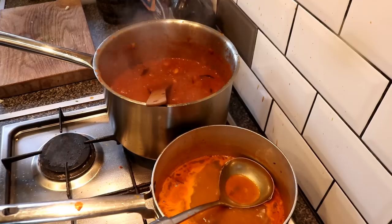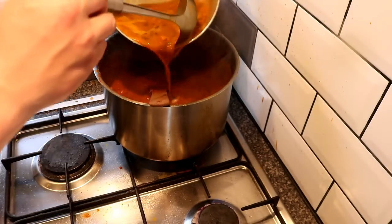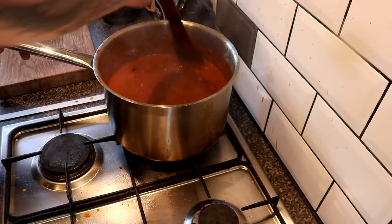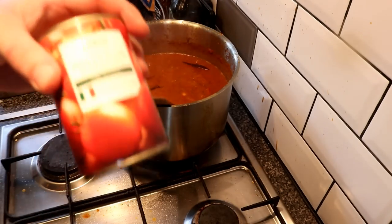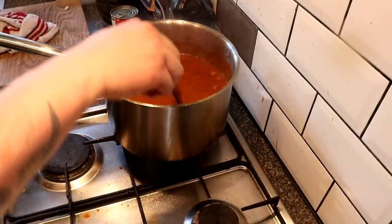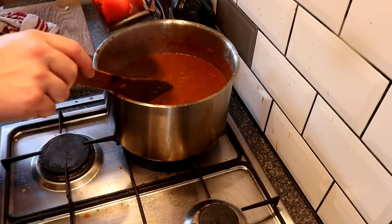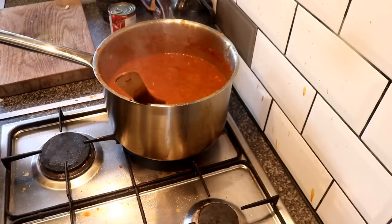We're getting close to the final addition — I'm pouring the rest of the base gravy into the pan so I can wash that pan. We're going to bring this down to a consistency just a little bit thicker than we want, because at the end we're going to add another tin of peeled plum tomatoes for that fresh tomato flavor. If you're not using tinned tomatoes and are using fresh chopped ones instead, you won't want to reduce it quite as thickly.